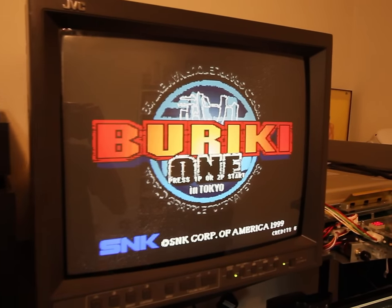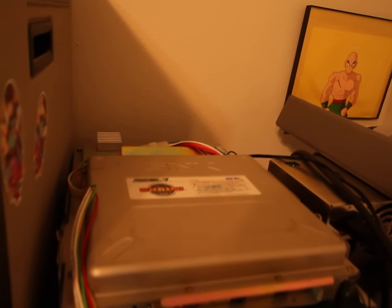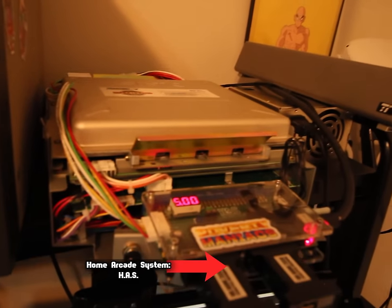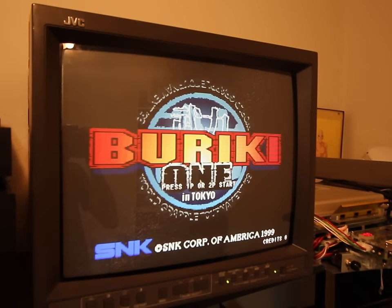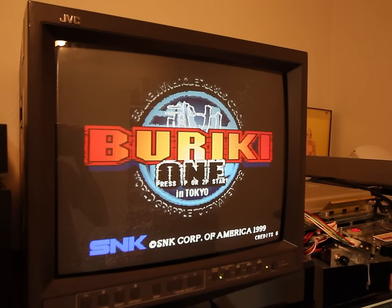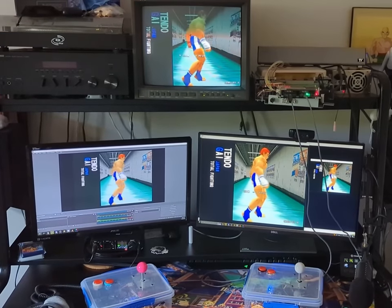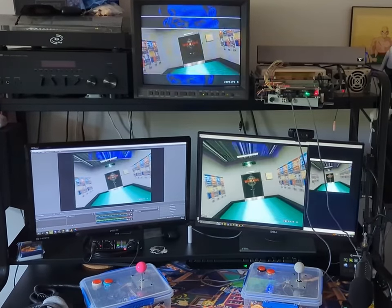My setup for this video is the Hyper Neo Geo 64 board being run by my Haas Supergun, which is basically a device that consolizes arcade boards, with its image and sound being split by Voltar's double penetration into my JVC PVM and my Datapath E1S capture card. I had a lot of trouble trying to capture a great image for this video, so I hope you guys don't mind some noticeable de-interlacing.